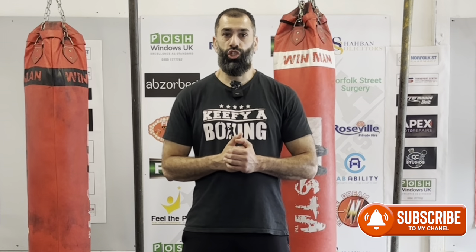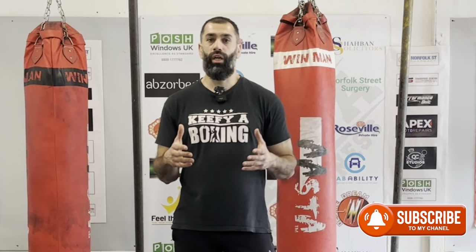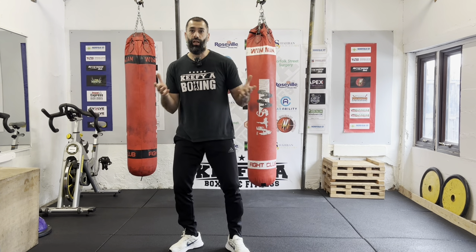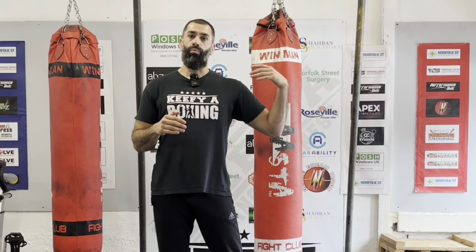Do you wish you had good footwork, or do you want to improve your footwork? Welcome back to the channel. Today's video is all about footwork — that boxing style where you're in and out quickly, back and forth. Some people are gifted when it comes to footwork and it just adds that finesse to boxing, but there are some that aren't gifted. Can we all improve our footwork? The answer is yes.